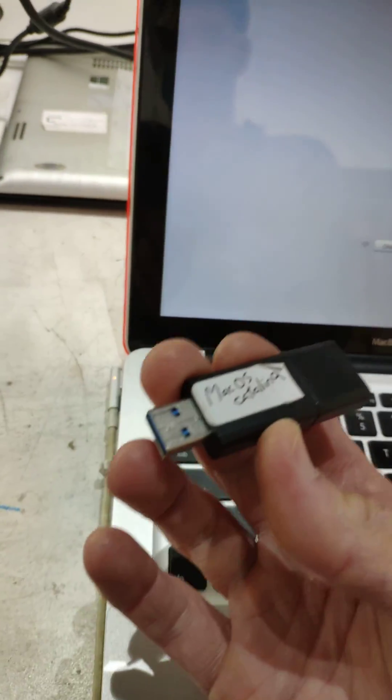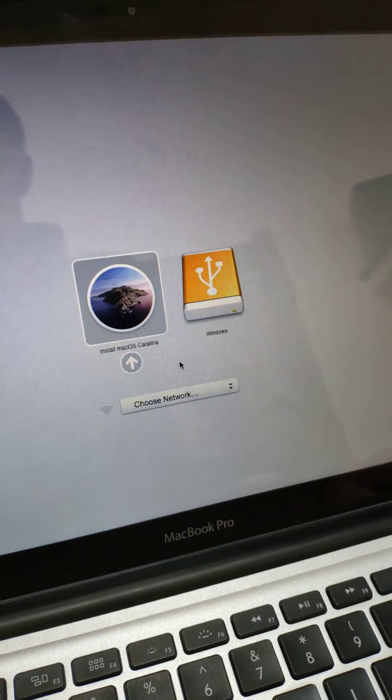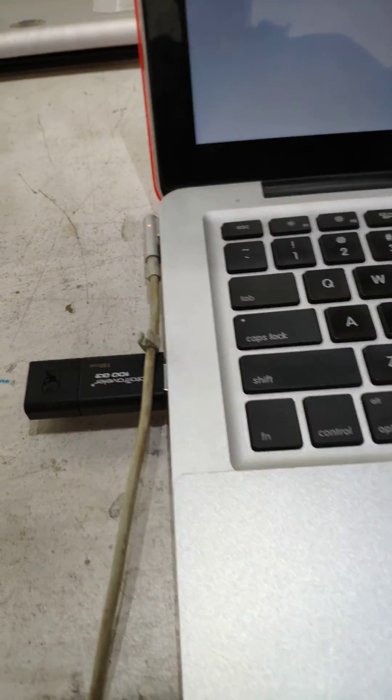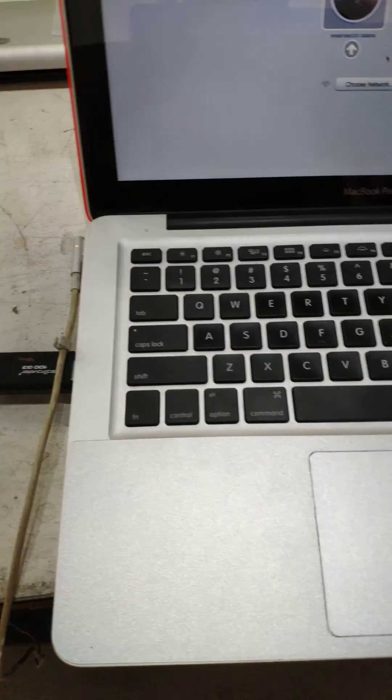And we've got that on there. As you see we're now gone — I'm curious, I'm going to plug it back in. Excellent. Anyway, that's how to boot your MacBook from a USB using the Option key. Thank you.